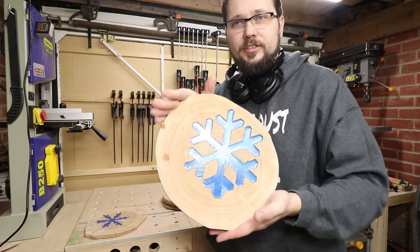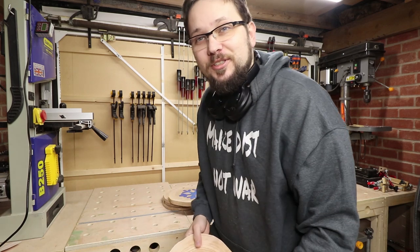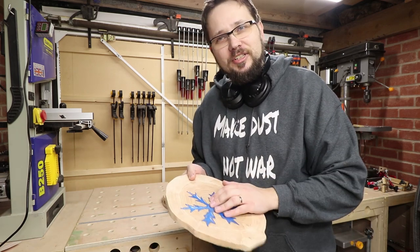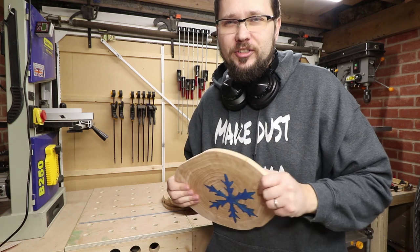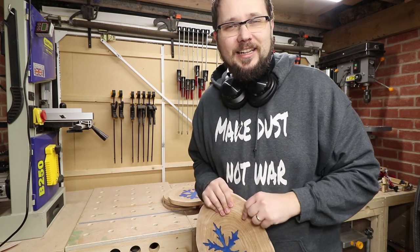12 hours later and the resin is set. Guess what's going to happen now? Yes, even more sanding. Probably another six hours of my life to get this sorted — obviously for you it's just a few seconds. You lucky boogers. But yeah, I'll carry on doing that now.